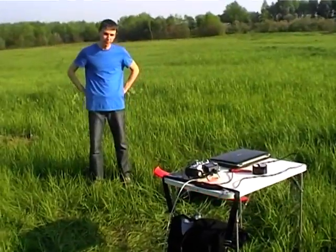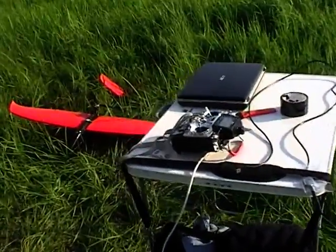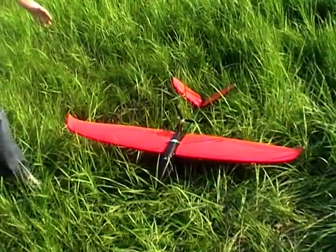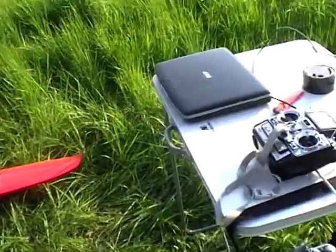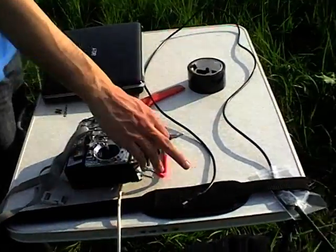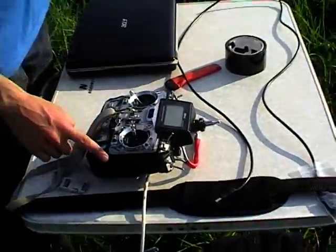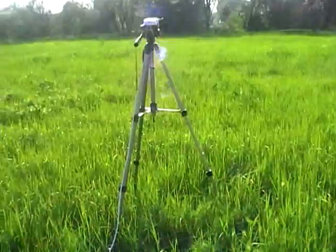Hello, today we will have a test flight with ArduPilot MEGA 3.0. Here we have our airplane. We will also need a laptop, a transmitter, and XB for wireless telemetry. My transmitter is connected to a long range system which is located there.